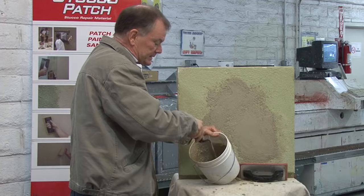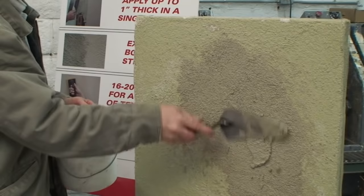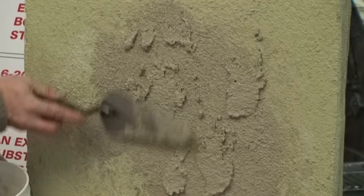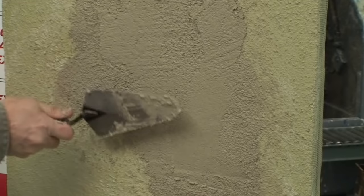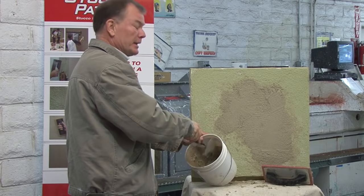For a skip trowel or Spanish lace texture — it has different names depending on what part of the country you're in — just skip it on. The product has a polymer glue in it, so it's nice and sticky. Look at the surrounding wall and match what's already there. If the existing texture is large, do it large; if it's small, do it small. If you're not happy with the result, start again — you have 20 minutes working time. I also recommend starting on the back of the building and working your way to the front so you've practiced before the most visible areas.